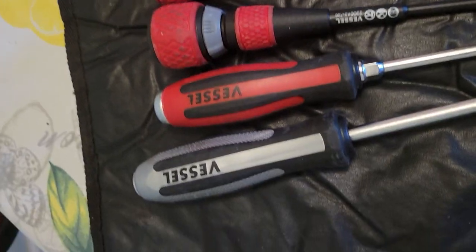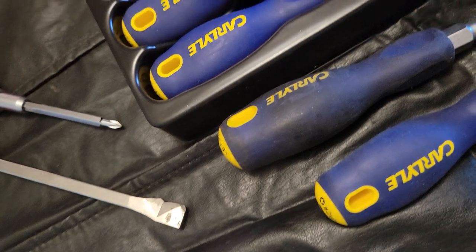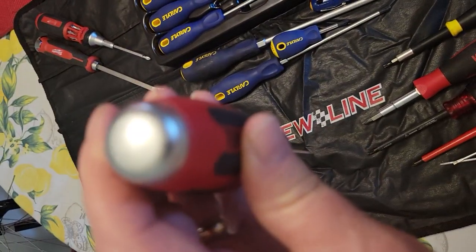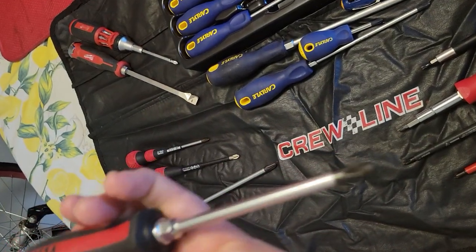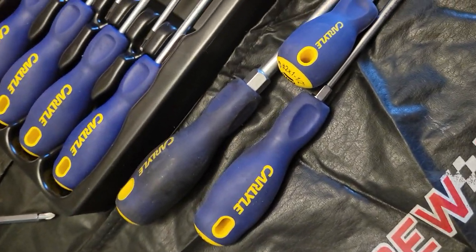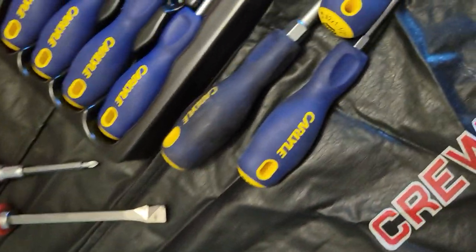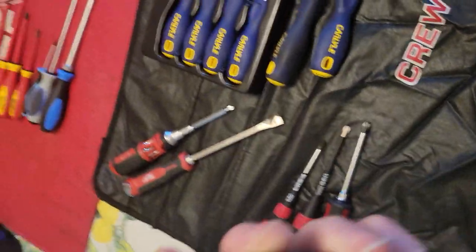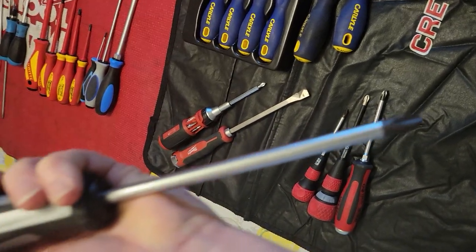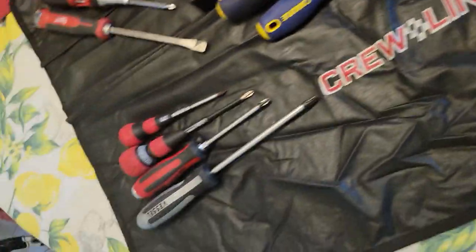If you work on anything Japanese, these are all JIS screwdrivers. I love the Vessel — they've got a nice bold striking cap, they're bolstered, and the shank runs all the way to the striking cap. Really good quality steel. They make a really unique ball ratcheting screwdriver. This one's unique because it's actually an impact screwdriver — you hit it with a hammer and the shank rotates to loosen screws automatically. I had to have at least one of those — that's just cool.